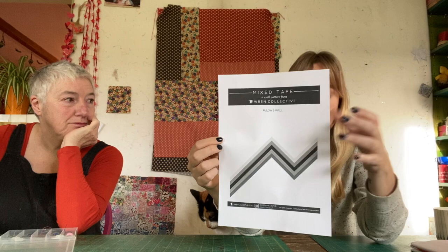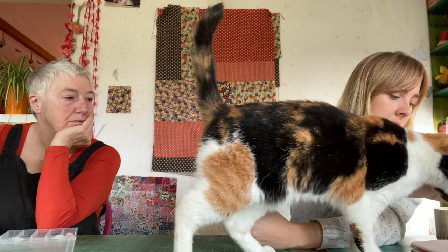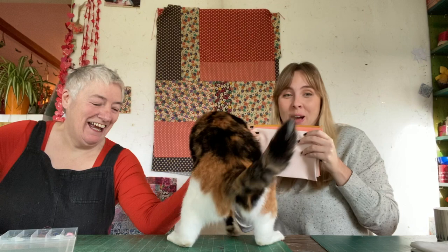Rita picked this free pattern from the Wren Collective, printed it out in black and white. The colors actually make it look like a David Bowie chevron — kind of 80s, like a little lightning bolt. It's called 'Mixed Tape.' It's a free pattern and a link will be put in the description below.